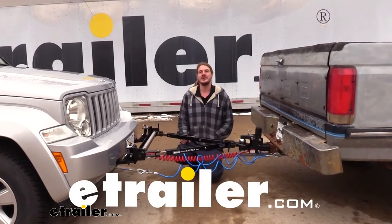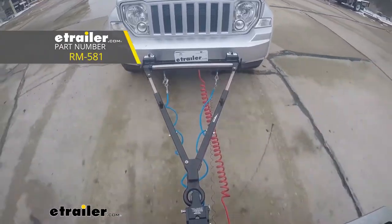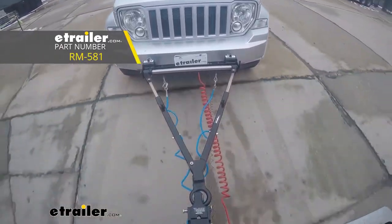Hi there, Jeep owners. Today on your 2011 Jeep Liberty, we're going to be taking a look at and showing you how to install Roadmaster's Stowmaster 5000 Lynette Ring Tow Bar.